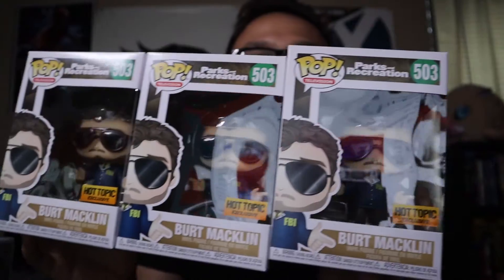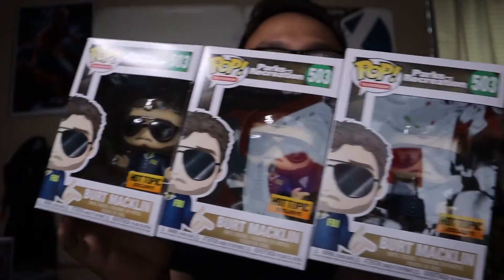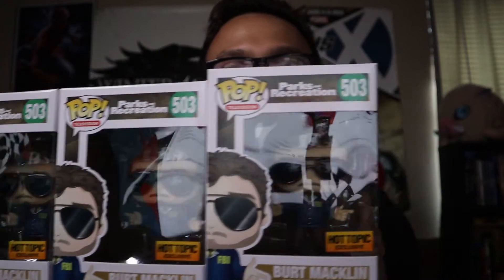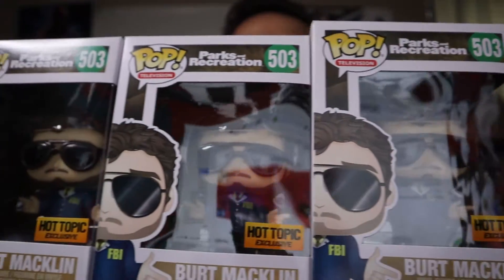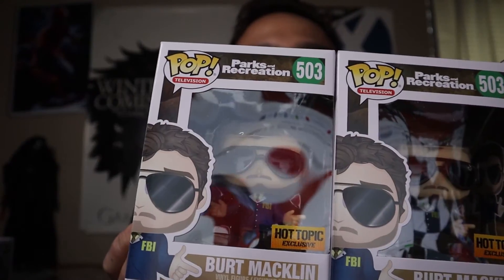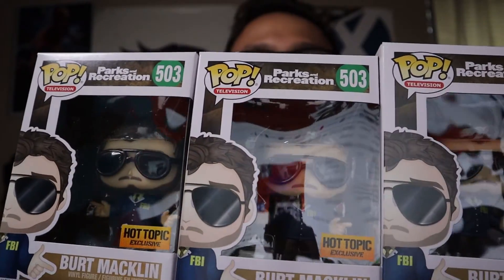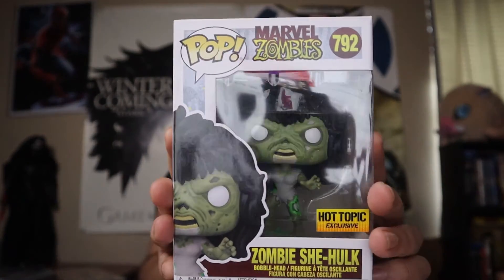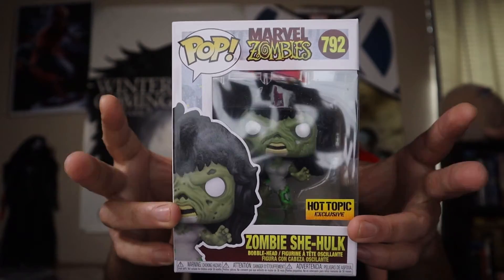I'll either trade or sell two of them, but definitely one is staying in my collection. Really happy these finally came in — I ordered them quite a long time ago. I also got the hot topic exclusive Zombie She-Hulk, so I'm one pop closer to completing the ultimate Marvel Zombie Funko Pop collection.